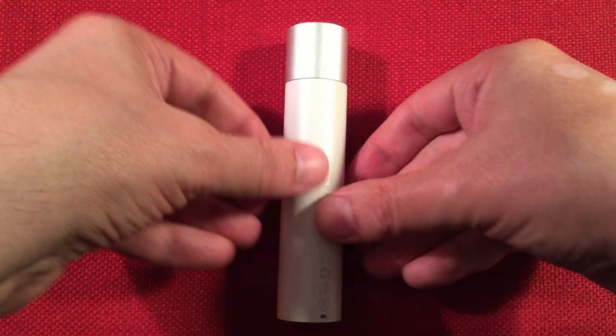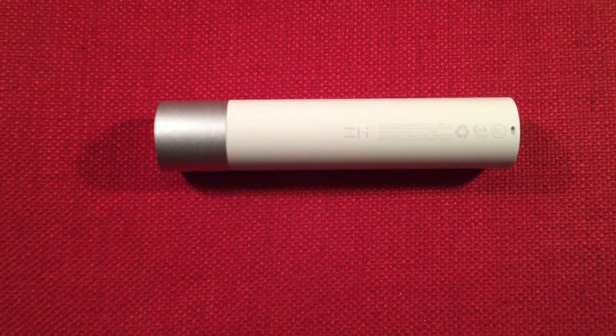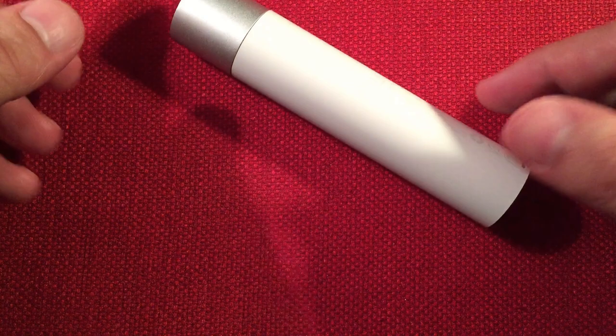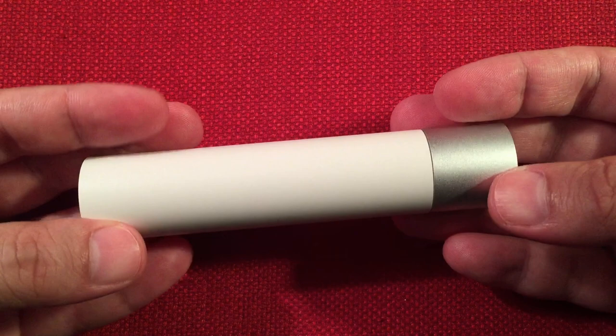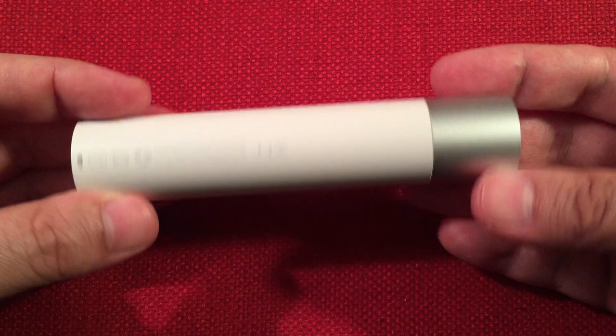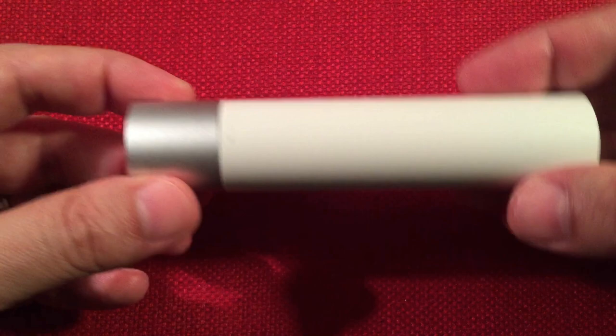Let's talk about features, but first we need dimensions and a size comparison. The length of this device is four and three-quarter inches and the diameter is one inch — fairly big for the small battery inside. I noticed it runs very cool when charging devices. I do like it and I like the flashlight feature which we'll show you in a second.